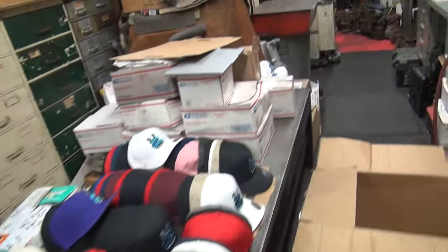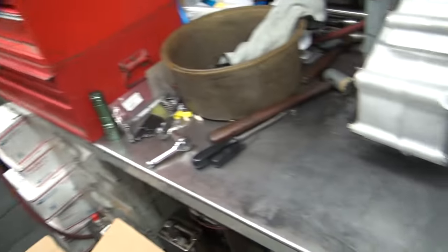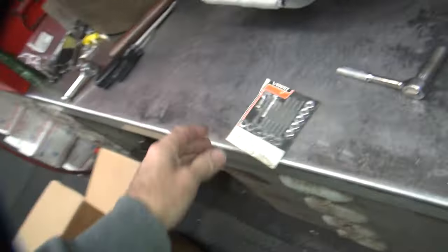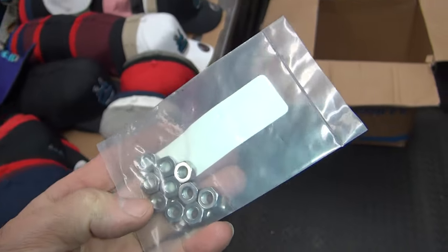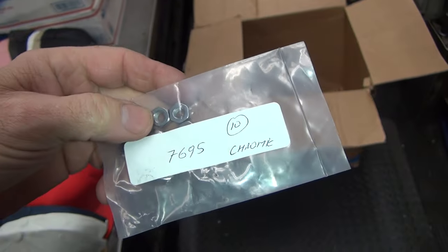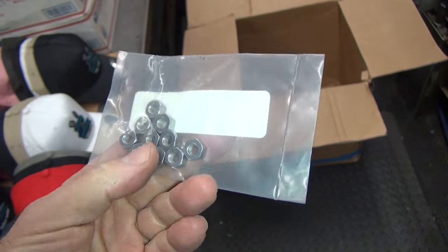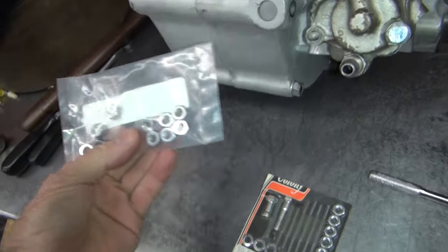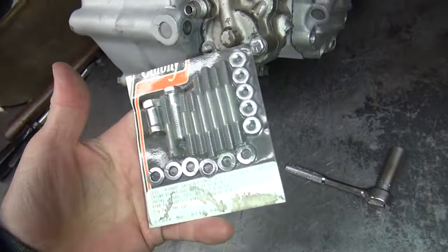We're back. We got the hardware kit — I put it right over here. So there's a hardware kit, and then we have some chrome-plated nuts. They're 7695 nuts. This is just a plain nut by itself. This is the whole kit from Colony.